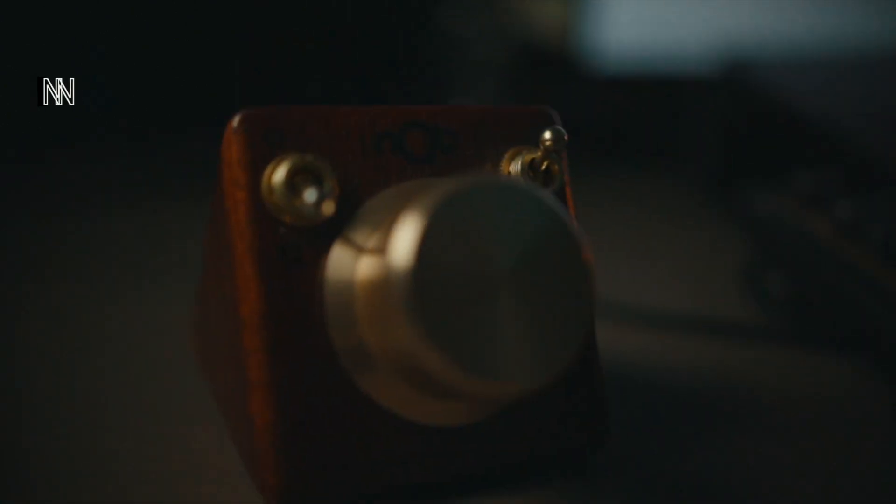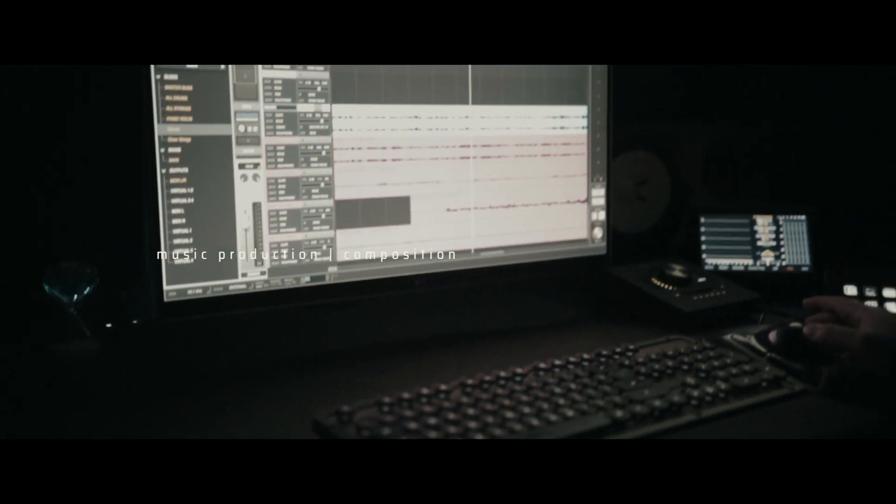Hey guys, my name is John Dandan and welcome to this video. This one goes out to all my music production friends — I'm going to be showing you guys three Ableton hacks and why this knob controller might be the only MIDI controller you need. Let's get into it.